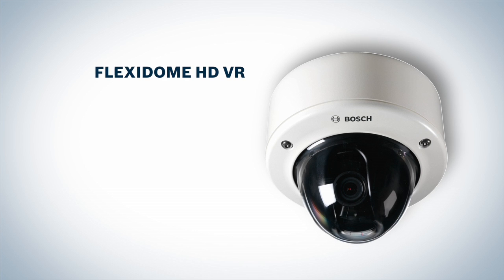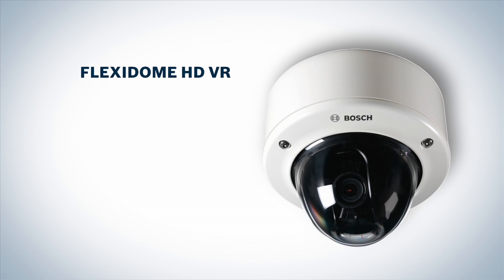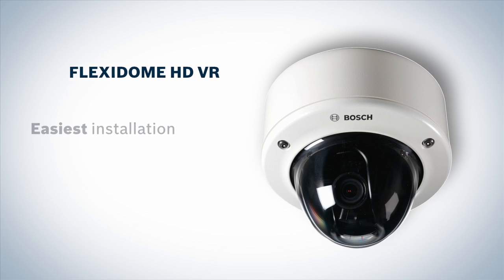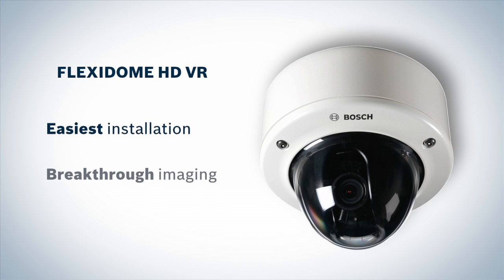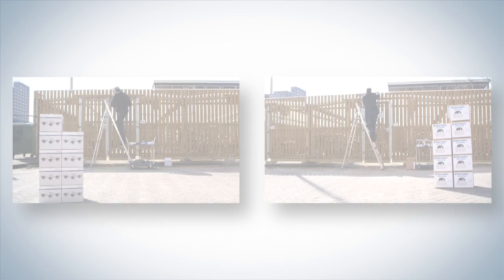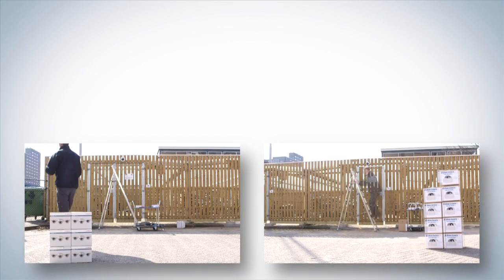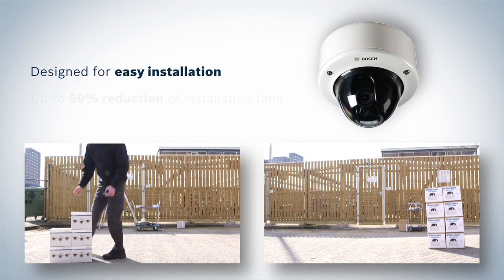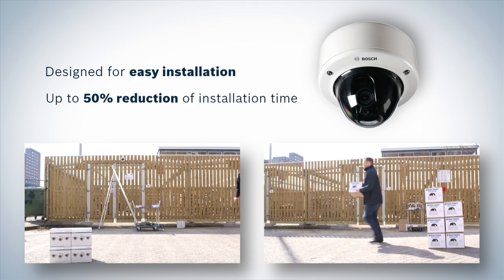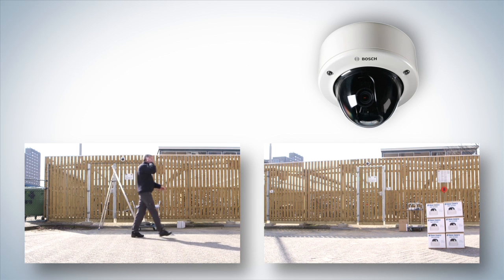The Flexidome HD Vandal Resistant is the next generation compact dome security camera. It is designed for easy installation and offers breakthrough imaging with 3 HD imaging options. The camera installation is so easy that it can be installed almost twice as fast as equivalent products, meaning a lower total cost of ownership for your security solution.